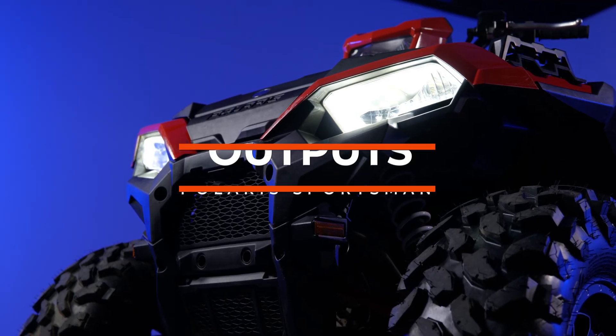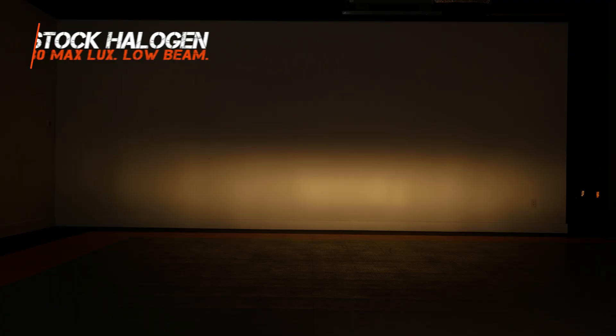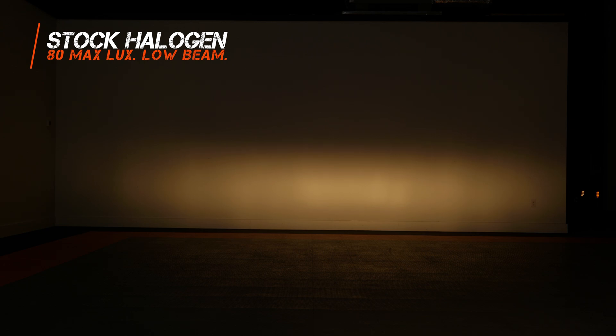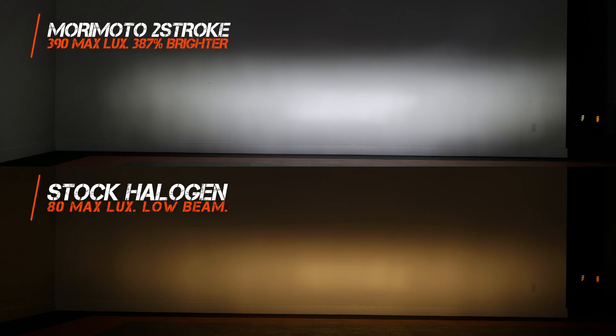Let's start off with your original halogen low beam on this Polaris Sportsman. This is pretty much what I would expect from two reflector headlights using halogen fog light bulbs — it looks like a fog light. Now when we swap the old bulbs out for the new LED headlight bulbs from Morimoto, we get an increase in brightness of 387 percent. Think about the difference on your next off-road adventure going from dingy yellow headlights to these new LED bulbs.